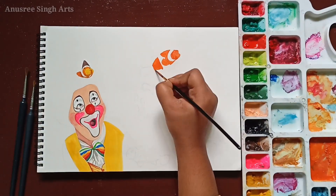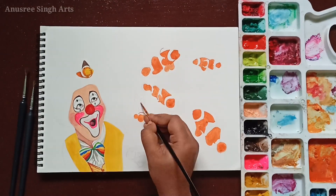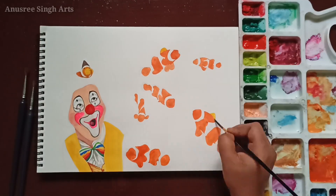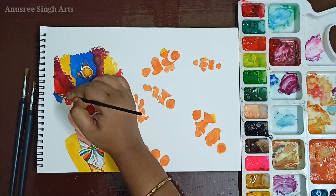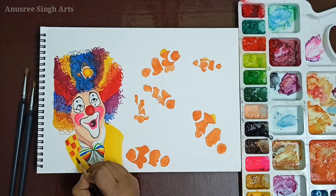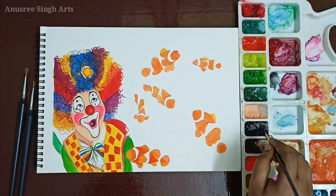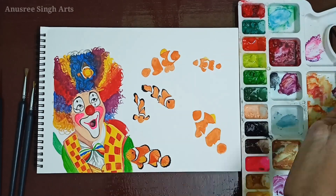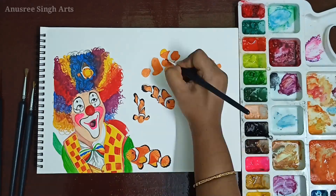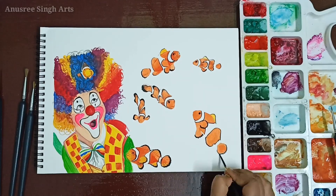Now I am going to work on the fishes. I love to draw fish, especially clown fish, after I saw the movie Finding Nemo. There I got to know that clown fish are named 'clown' but are not funny at all — they love sea anemone and eventually live there. Anemone and clown fishes share a unique relationship and bond with each other.